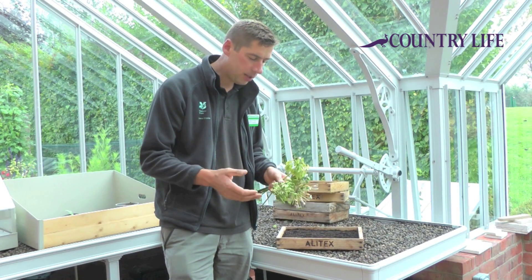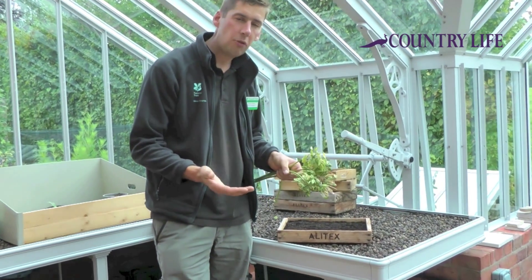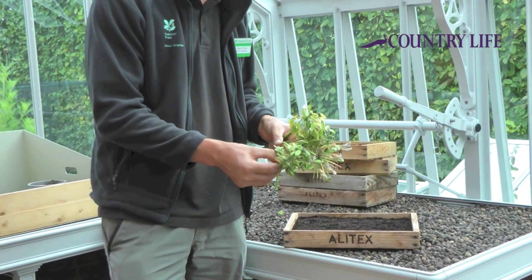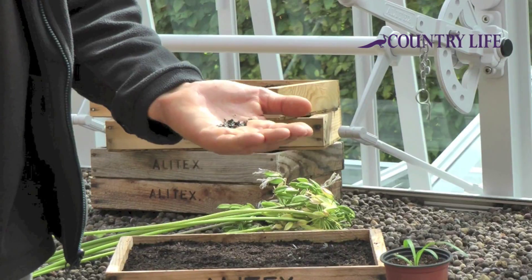I've just collected these agapanthus today from the garden, and I actually like to sow these fresh because small, thin seeds like these agapanthus seeds don't overwinter that well if stored.